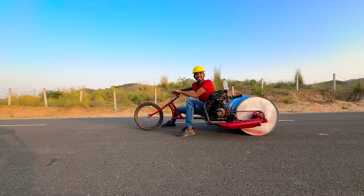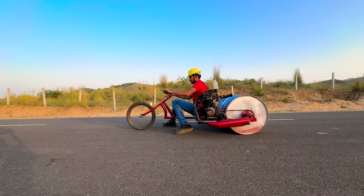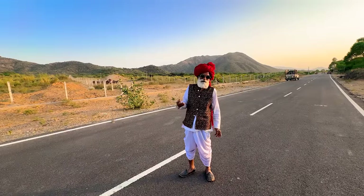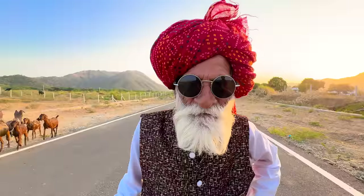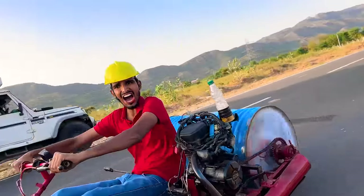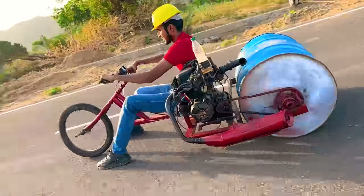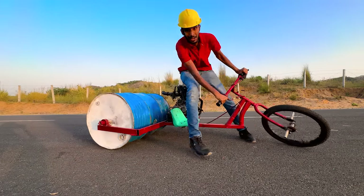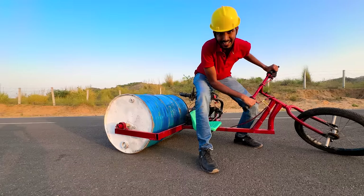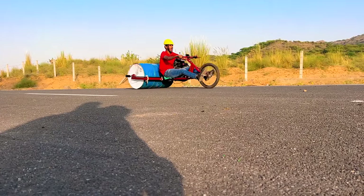Oh guys, it's got a brake — so all we have to do is take it away! Whoa! I am going to get a good ride! From the time we saw the road roller, we made this ourselves. You can comment if you have trouble with your car.